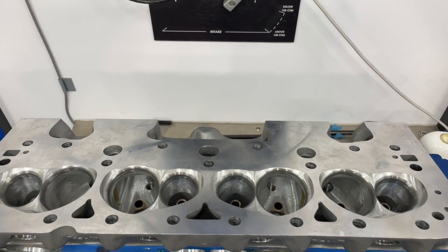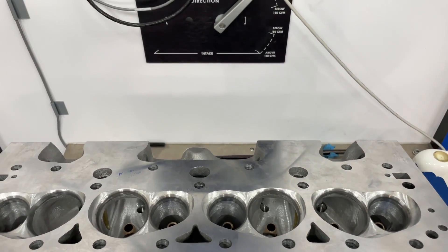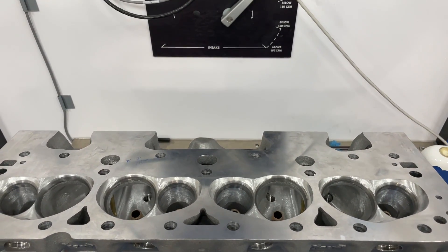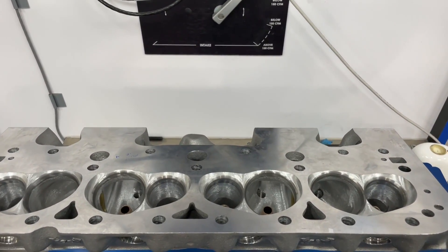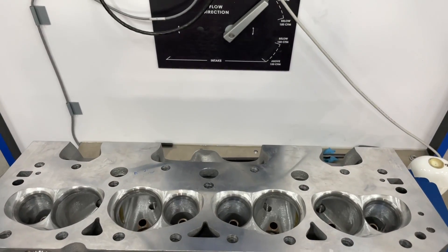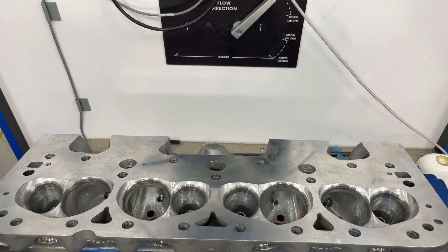Hey guys, this is Eric Weingarten with Weingarten Racing with another video for you. I am going to showcase one of my products on this, so bear with me. However, I do have a little test for you, a little intake manifold flow bench test. Let's describe what this head is because this is what I use for the basis for this test. This is my Dragon Slayer that I ported.